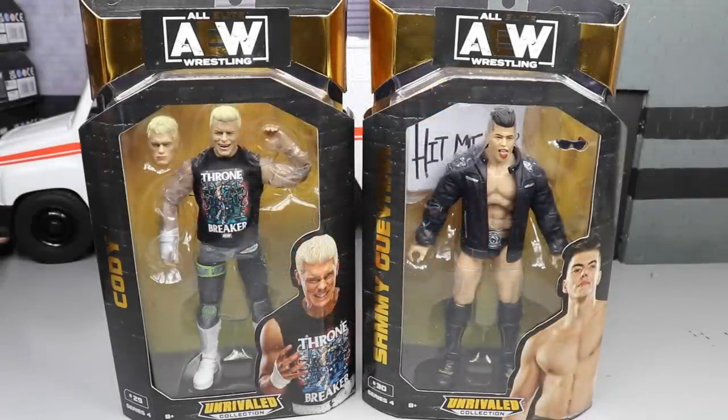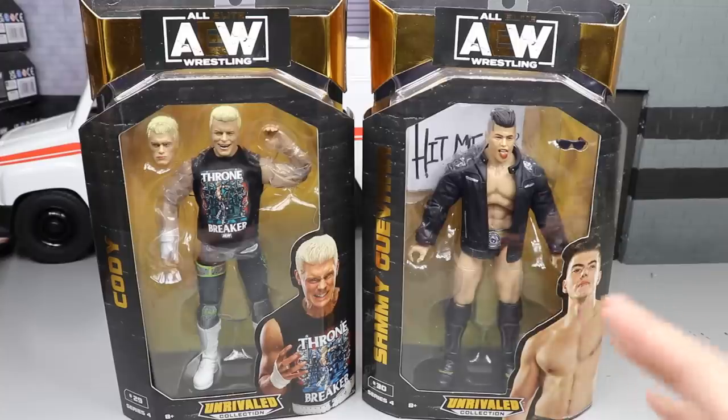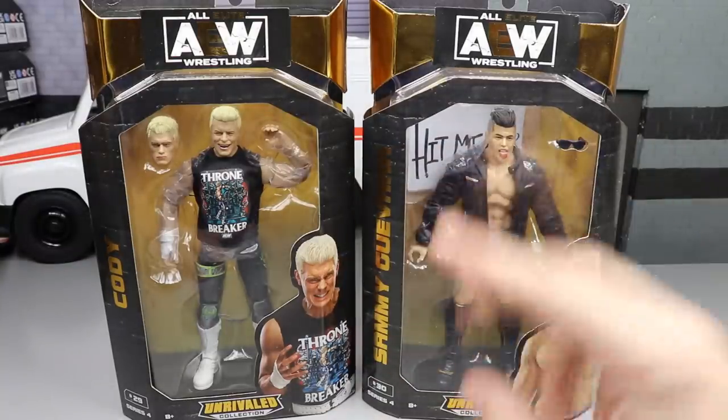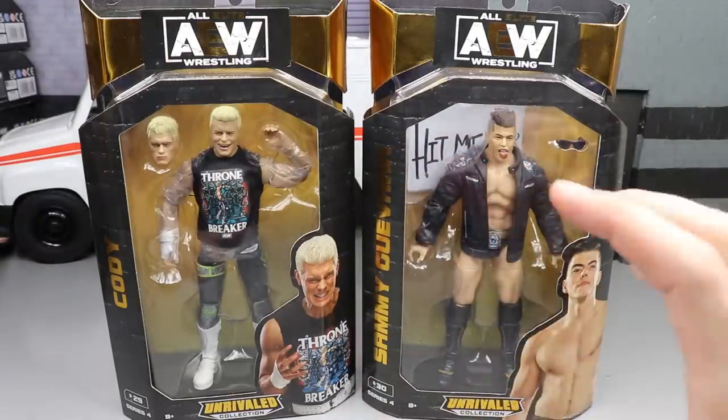Welcome back to another MD Toys video. Today we have a brand new AEW Series 4 two-in-one review on the AEW Unrivaled Collection — Cody and Sammy Guevara. This is the first time in the line for Sammy Guevara, which I'm pretty excited for. Reviewing these means that Santana and Ortiz will be the last two in the set that we have to review in our ranking video.